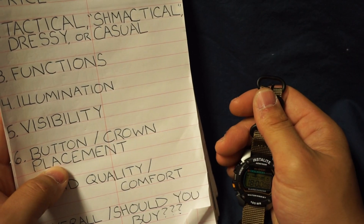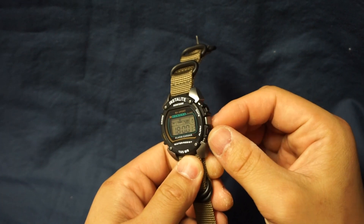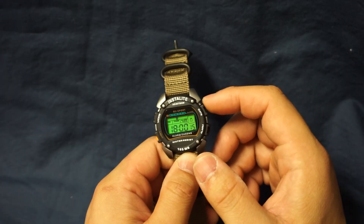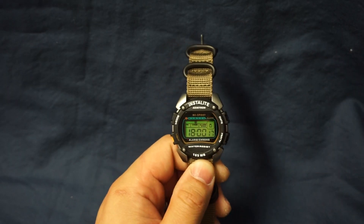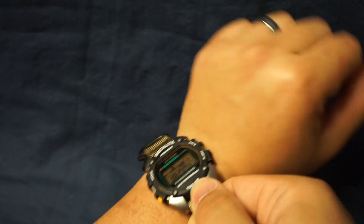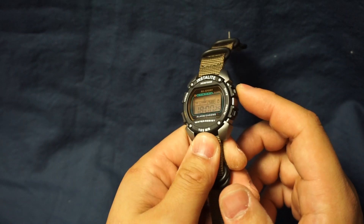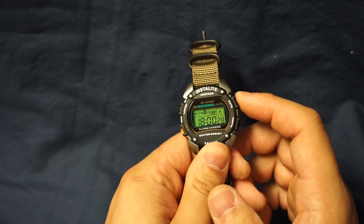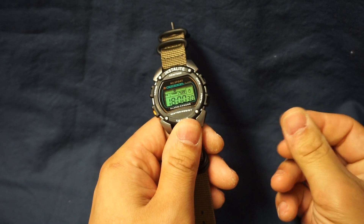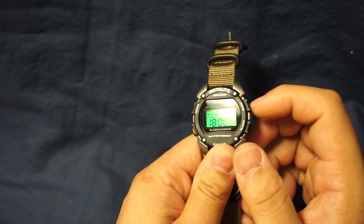Next item is button and crown placement. Button placement is excellent, they're very well protected. You'll never accidentally depress any of these buttons with the back of your hand. In fact they might be a little bit too well protected because you can't easily press them with the wide part of your fingertip — you really have to use the top part of your fingertip to get in there.